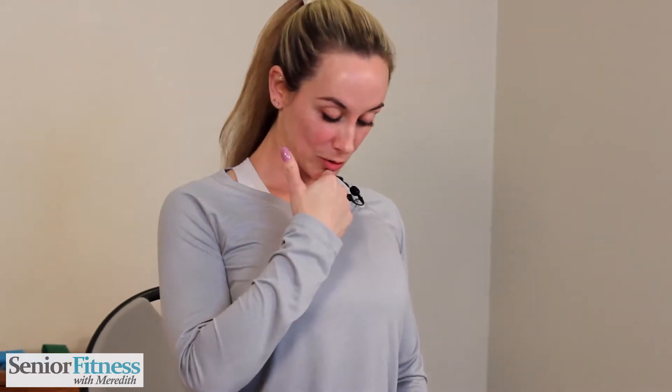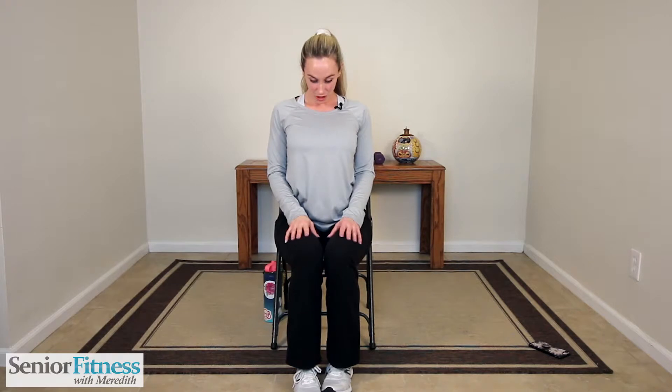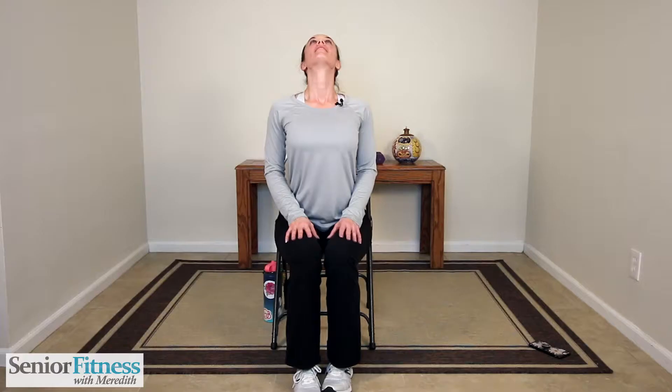Come back up to center — we're nice and tall. Chin comes down to our chest now. The length stays in our spine, so we're not curving the spine to try and get that chin towards the chest — we're keeping that length, staying nice and lifted. Now gaze goes up towards the sky, gently release your head back. We never force. One more of each: bring that chin down towards your chest, and bring your gaze up towards the sky.